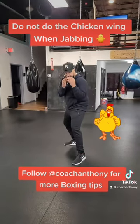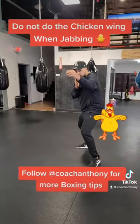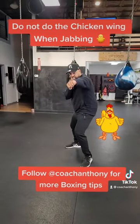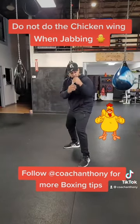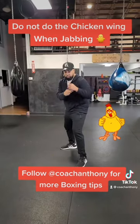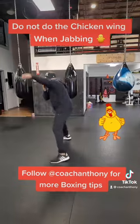You don't want to do that. You want to keep that elbow in, and as you throw the jab, then you turn it over. Notice the elbow is in and then we turn it over. If we bring that elbow out, we lose power and we also have a little exposure to the body — and we don't want to get caught down there. So just keep everything nice and tight.